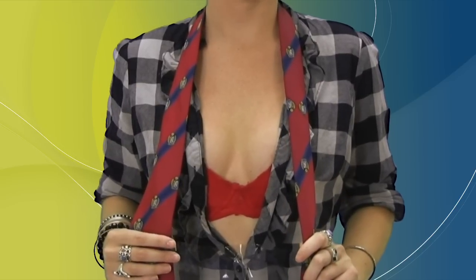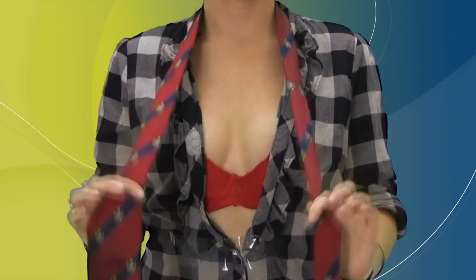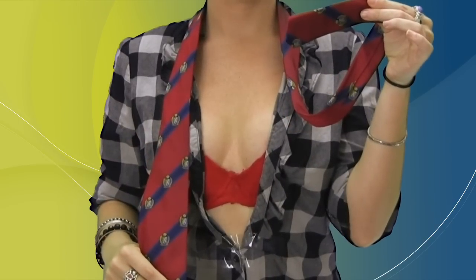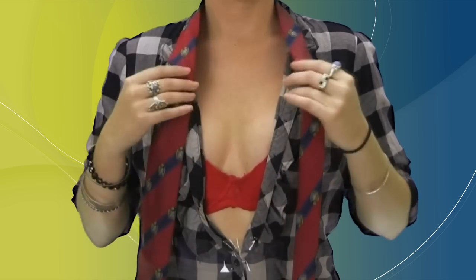The four-in-hand knot is one of the simpler knots to tie. Start by grabbing the wide end of the tie in your right hand and the narrow end with your left hand. Adjust the length of the tie so the narrow end is just above the top of your pants.